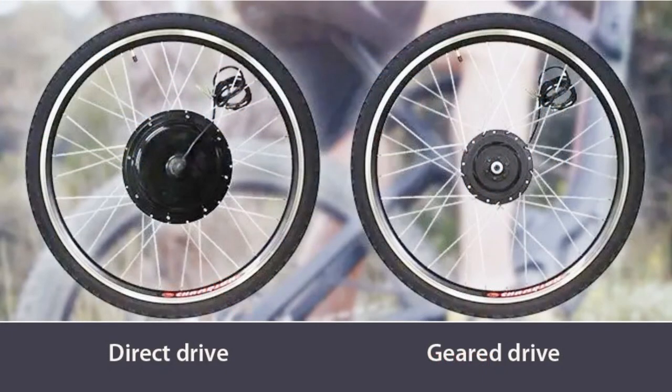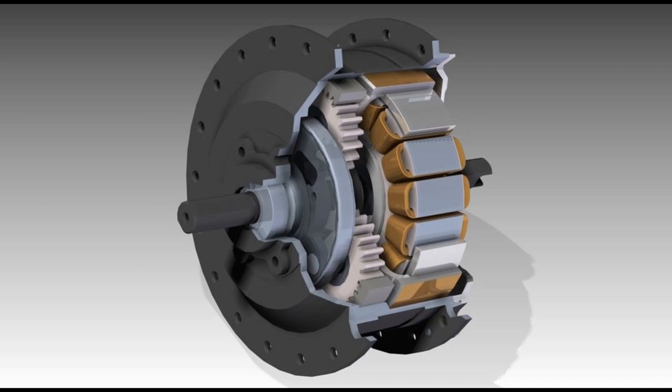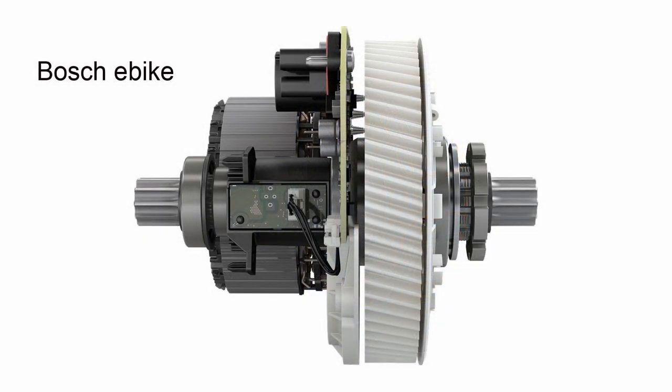The geared motor is smaller and lighter than its direct drive counterpart. Since it turns faster and is geared down, it has more torque at startup. Typically the gears have a 5 to 1 ratio — for every 5 revolutions of the motor, the wheel makes one full turn. A geared motor is much more complex, and it doesn't cause any resistance when coasting, because a clutch disconnects the motor when the power is cut. However, it has a shorter lifespan, and its gears — believe it or not — are made of plastic and can melt if exposed to excessive heat. It's also worth noting that mid-drive e-bikes, on account of space constraints, always use a geared motor type.